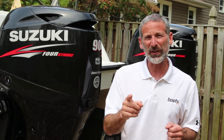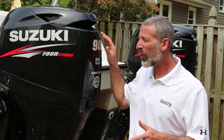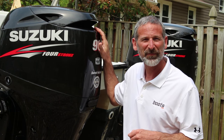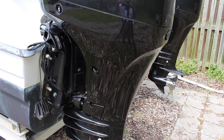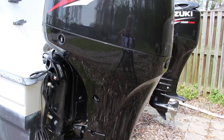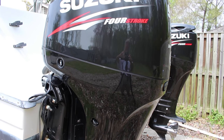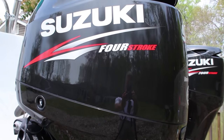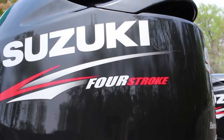Now, how are you going to keep your outboard looking almost perfect and good as new? Well, let's talk about it. The outboards that you see here have seven seasons and over a thousand hours on them. Yet, as you can see, they look almost as good as new. There are three reasons why.